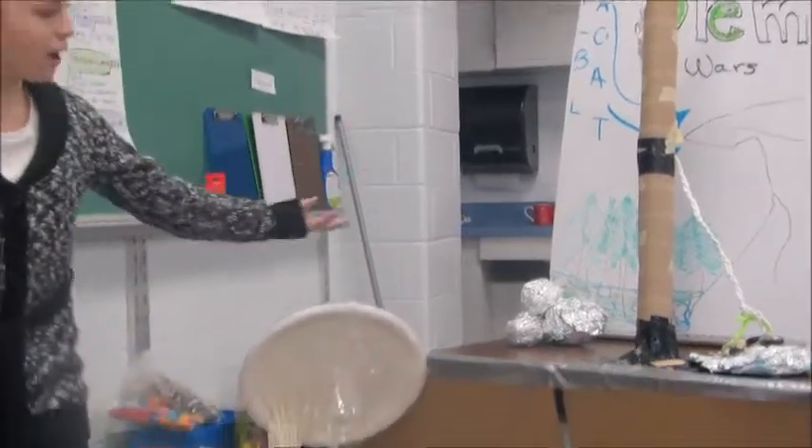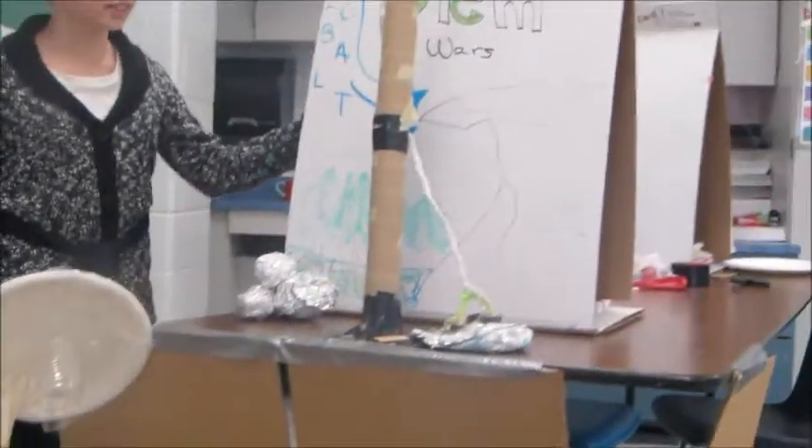This is our project. We used a pulley system to get the Millennium Falcon out of our swamp.